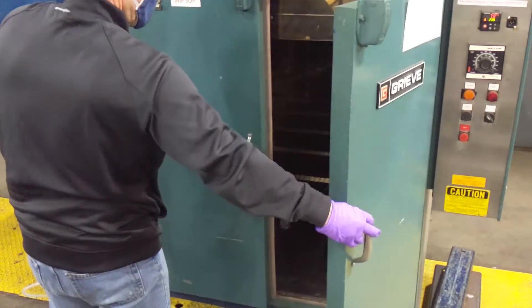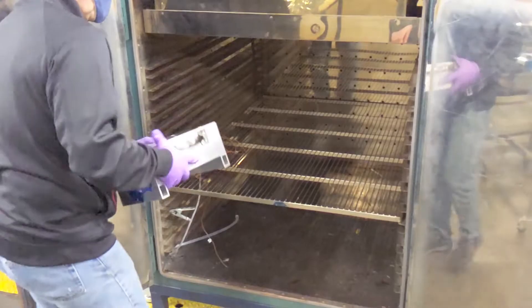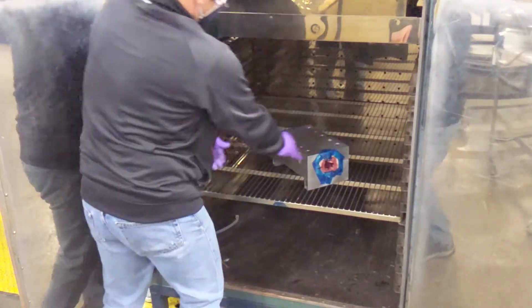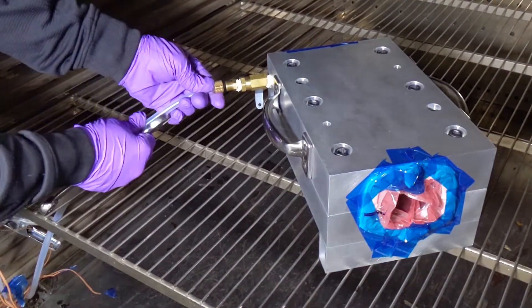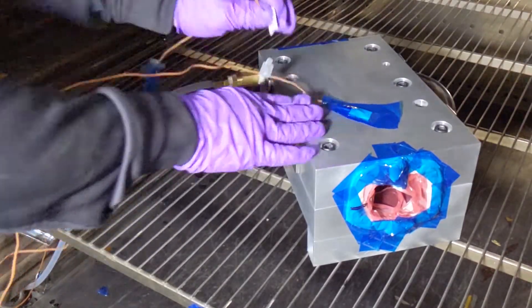Once bagging is complete, place the assembly in the oven or autoclave and plumb for cure. Attach thermocouples to the mold.